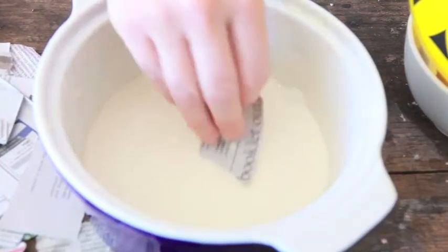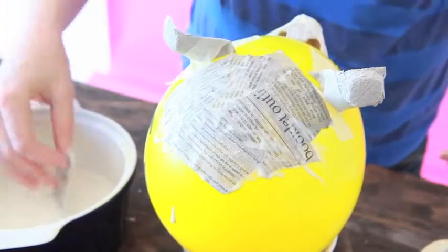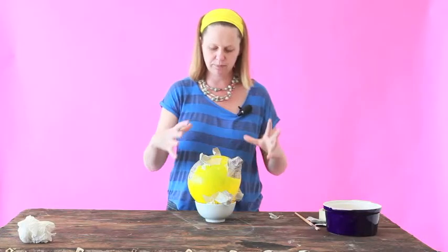Simply dip the newspaper into the paste and stick it onto your pig. Continue to cover your whole pig with paper mache. Let it dry overnight and then add another one or two layers to make the pig nice and strong.